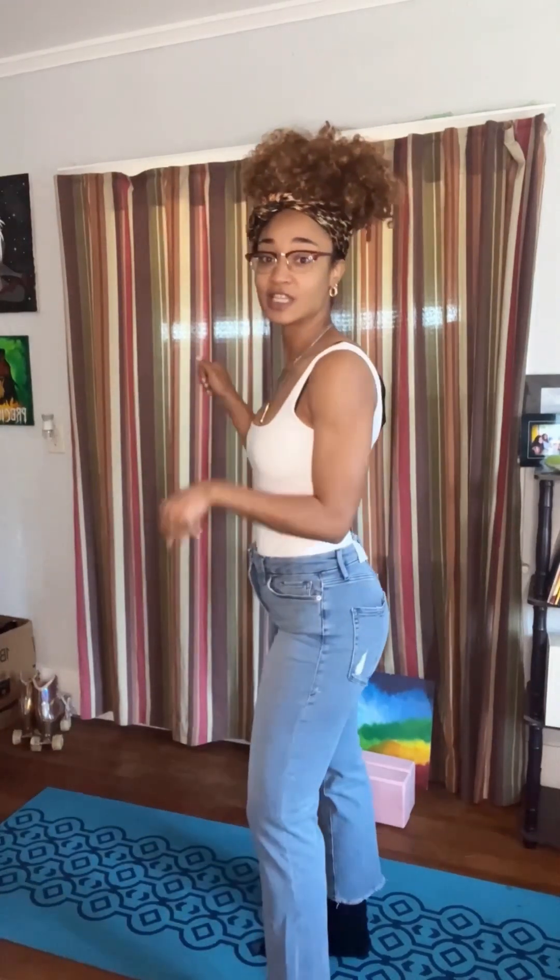They feel so comfortable. They feel like these are about to be my fave jeans. They retail for $139 — I'm not used to buying jeans that expensive — but y'all, you'll probably wear these for like a good five years.